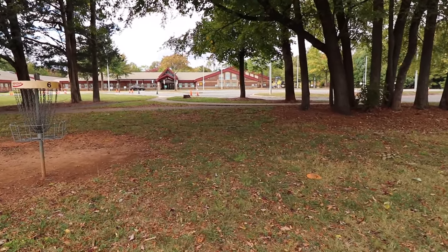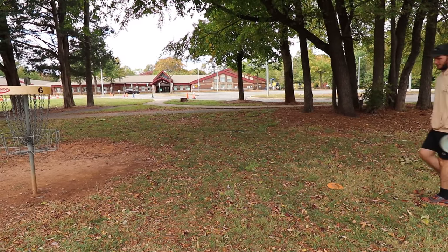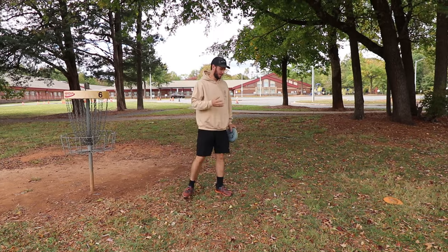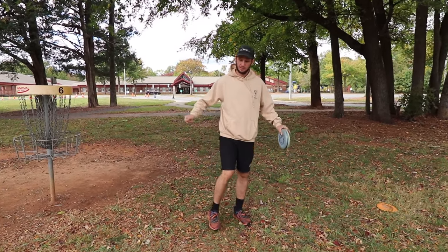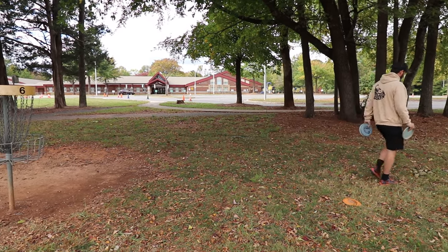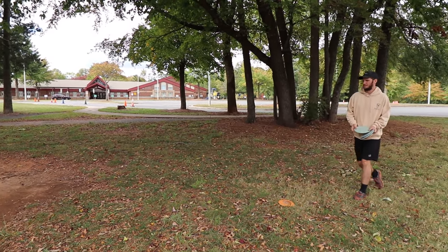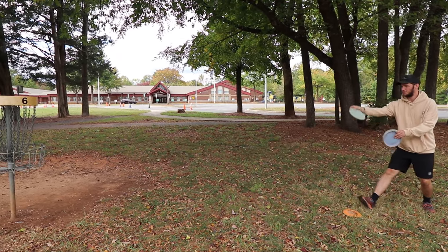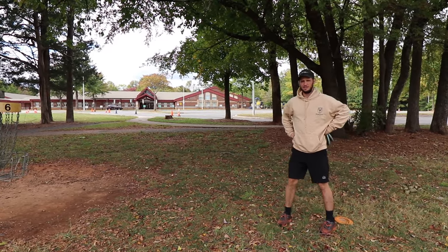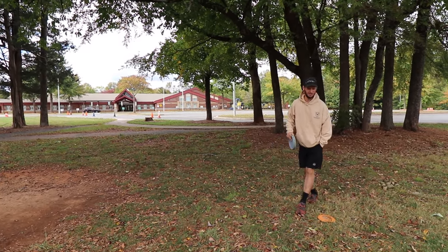Tip number one. We've all been here. This section right here is the most dangerous place on the putting green. You can work so hard to get here, battle and hit the greatest shot of your life, land right here — and then a lot of people rush up, so excited about that shot, step up, and fan out. And that will ruin your round.